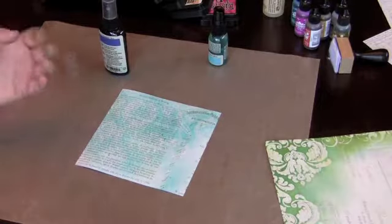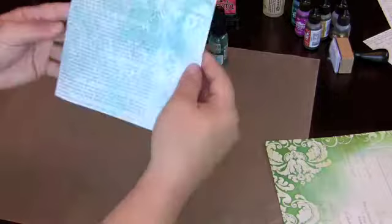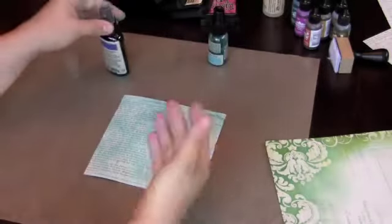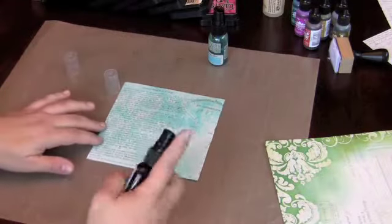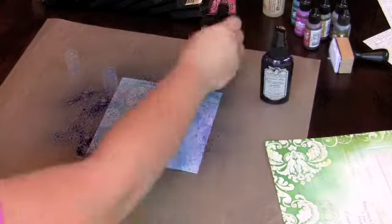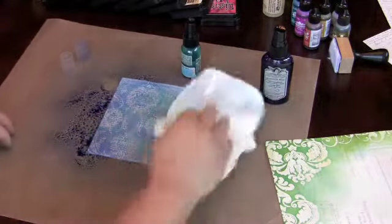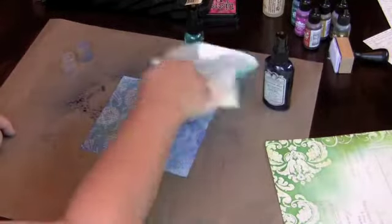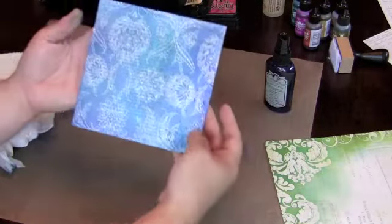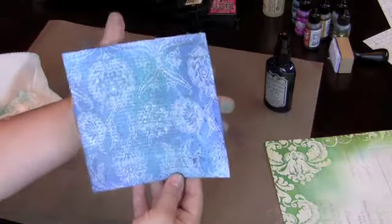You're going to get dirty in this one, so make sure you're ready with some latex gloves, or be ready to soap up right away when you're done. Do you see how that beautiful pattern is really coming out? Don't be afraid to layer the glimmer mists too, because I love these darker colors as well. Once you start layering, you really get the depth across different projects. I'm just going to wipe this up real quick — look what that turns into. That simple turquoise color has now become a really deep and multi-faceted color with this added sapphire color.